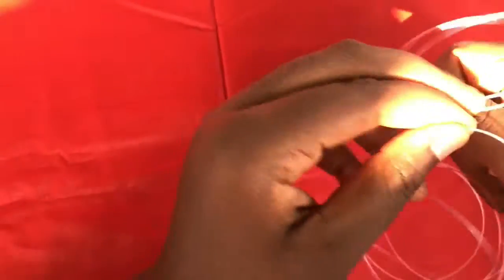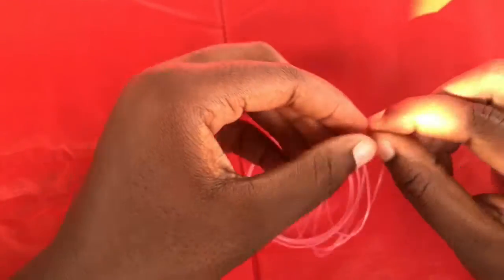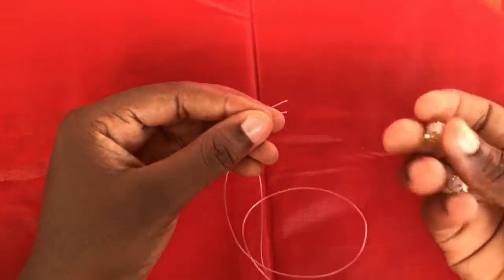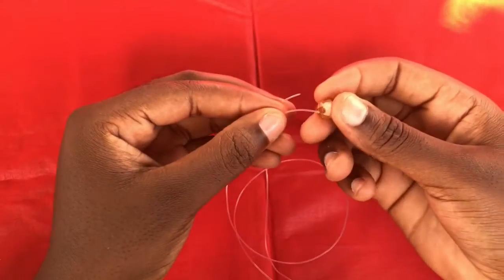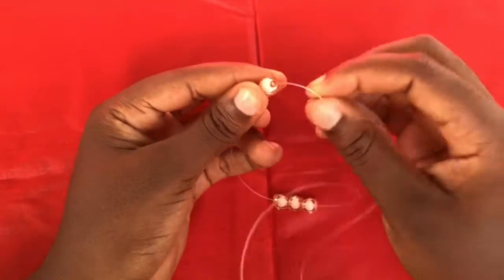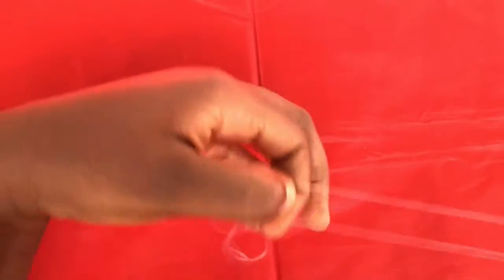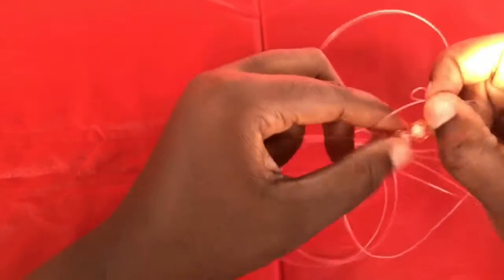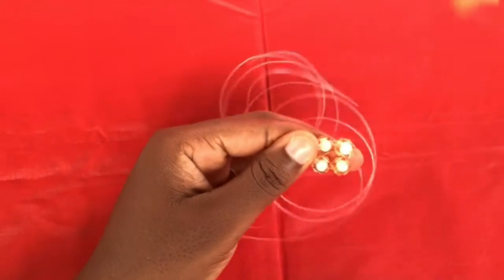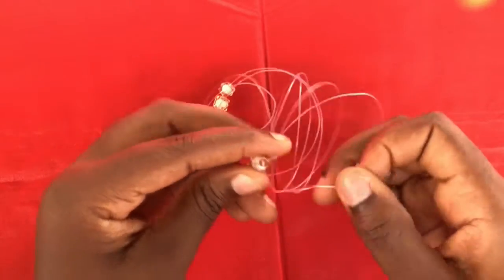Fold it and make sure you have two equal parts. Then you pick three sugar beads and fix three on the inside — either the right or the left side. Then you cross with the last one, so you get something like this, and the beads add up to four.